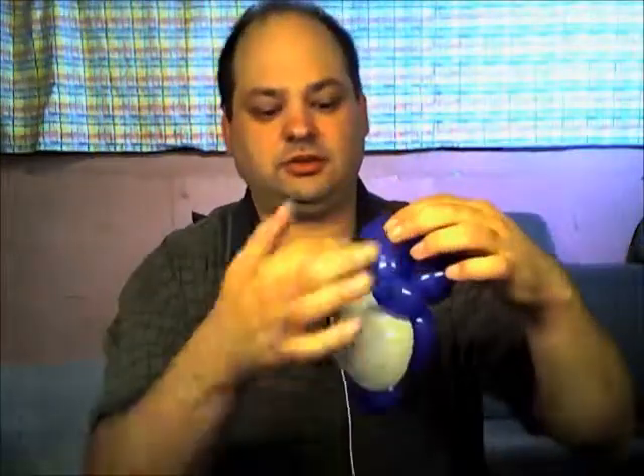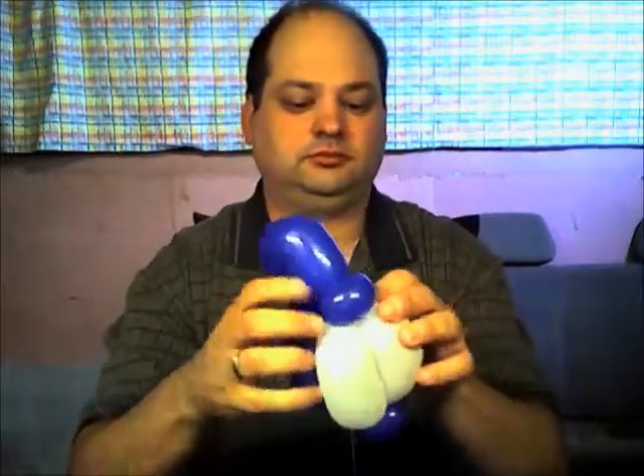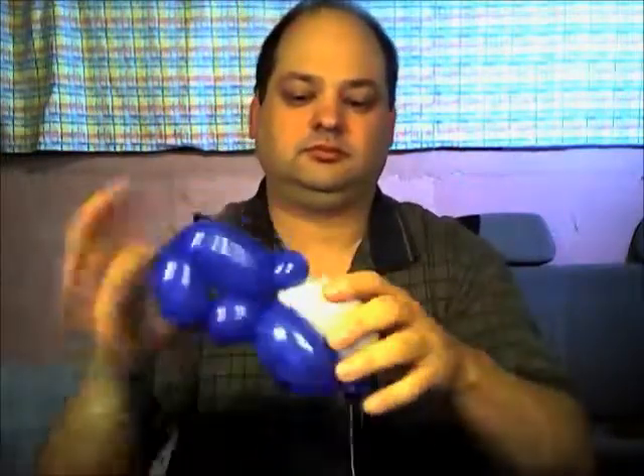This long bubble here goes in the front where these white bubbles are, with the pinch twist in the front and these other bubbles in the back.